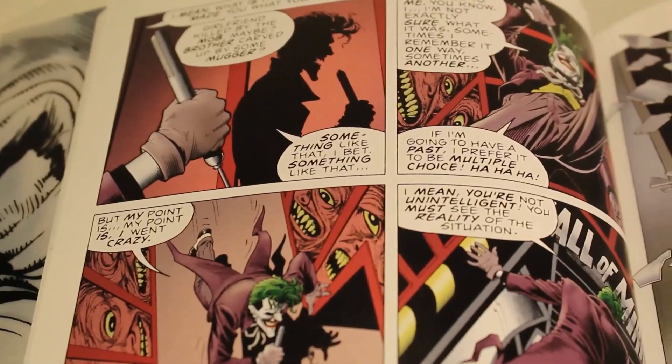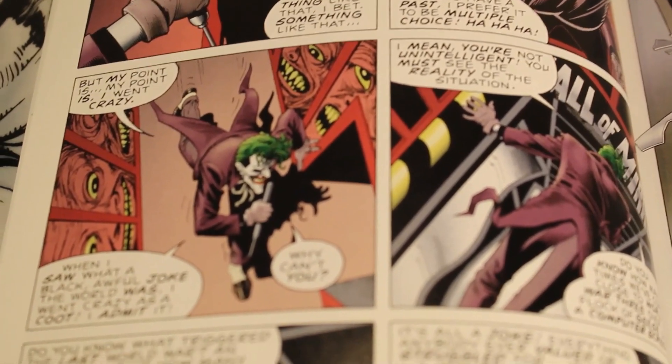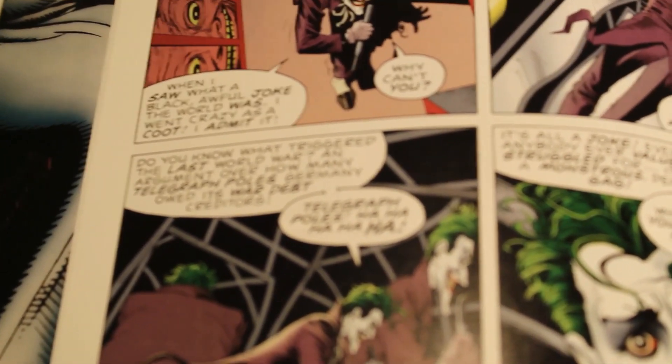Then you want to do what is called a restoration check. This involves looking throughout the comic to see if there are any creases or spine stress. If there are and they appear white, it means there has been no restoration done to the comic.